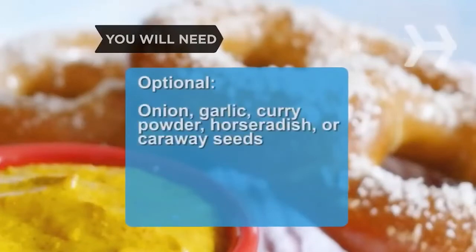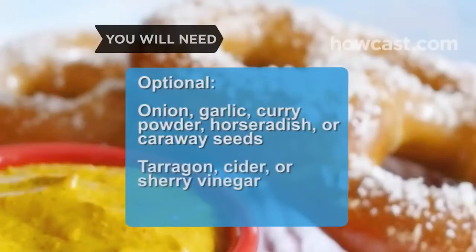Optional flavor additions: onion, garlic, curry powder, horseradish, or caraway seeds, and tarragon, cider, or sherry vinegar.